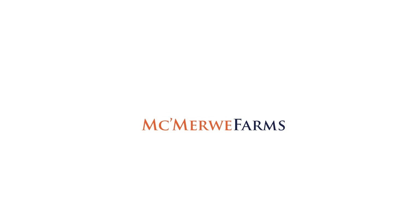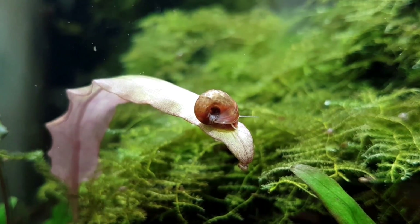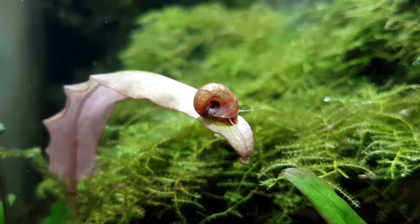What's up guys, it's Van here from McGobevy Farms and today we're talking about Ramshorn snails. Some people hate them, some love them, but most just don't know them or understand them — and that's why I made this video.